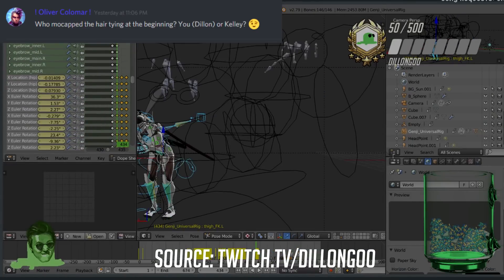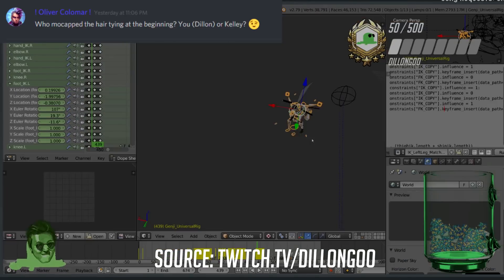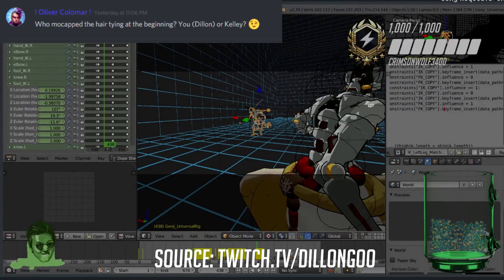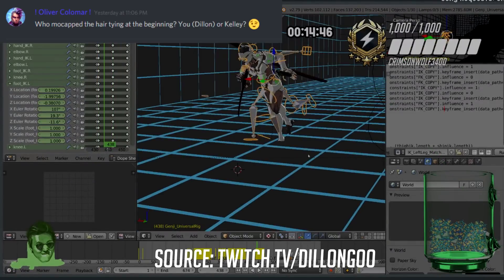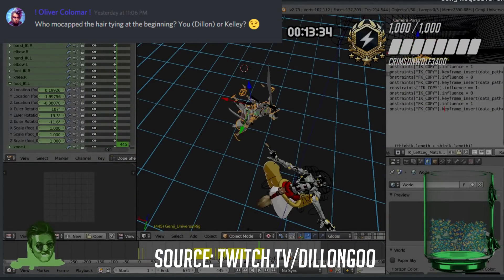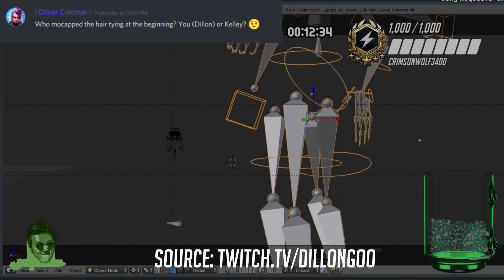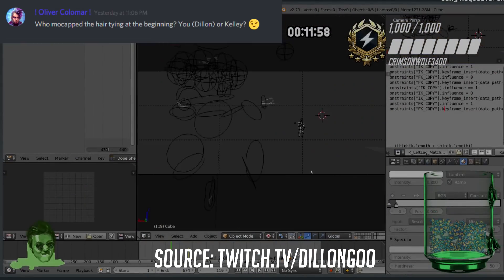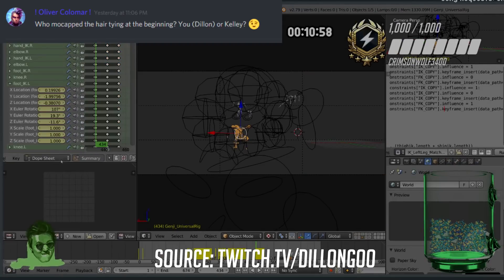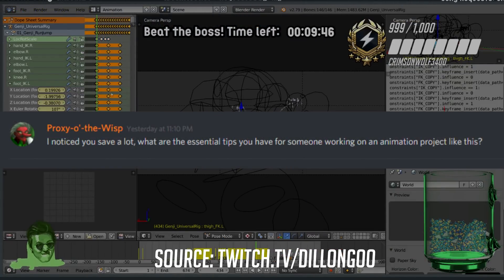Who mocapped the hair tying at the beginning — you or Kelly? The answer is me. I did take an acting course back in college, which helped a lot for mocap. Acting is super essential for an animator — the better you can act, the better you can mocap. A lot of animators use themselves as reference and act it out, which does a decent job, but with mocap you have to do as good a job as possible since you want to actually use that animation. Refine your acting skills and you'll be great.